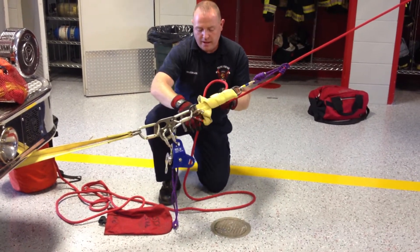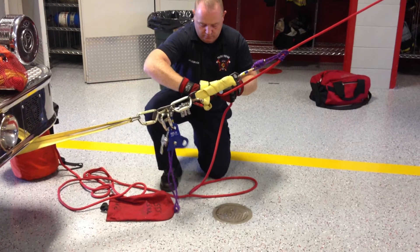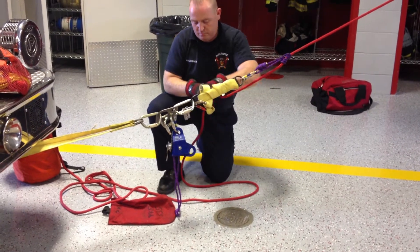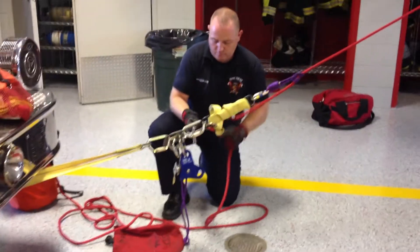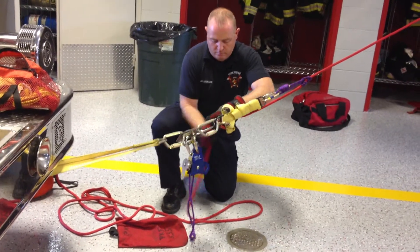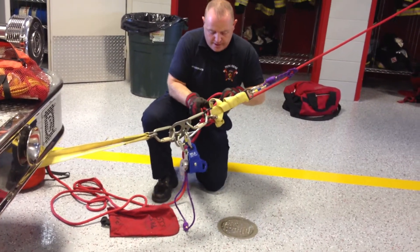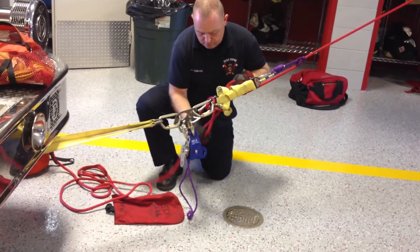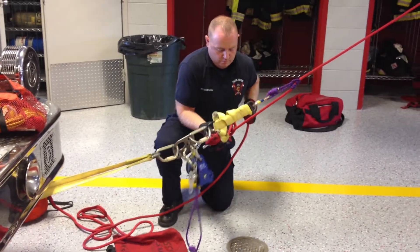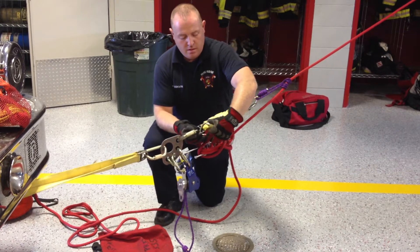Now, if I start feeding the main line into my brake bar rack, I'm going to tie it off to secure it. At this point, I have to lengthen this part of the system in order to load the rack completely.